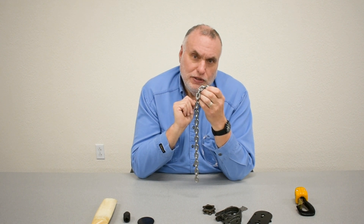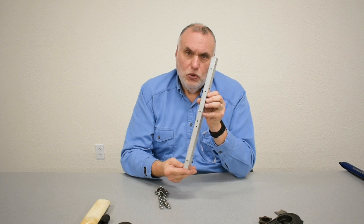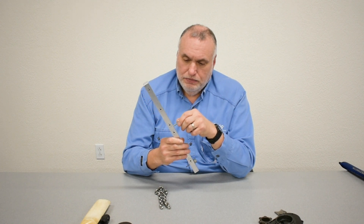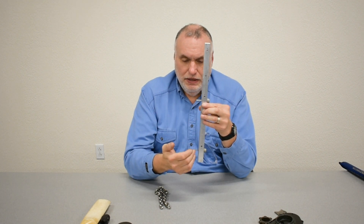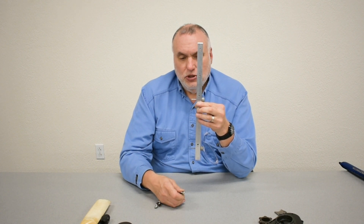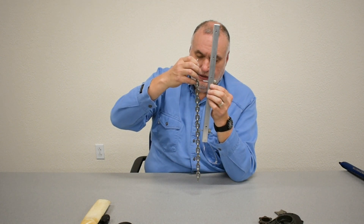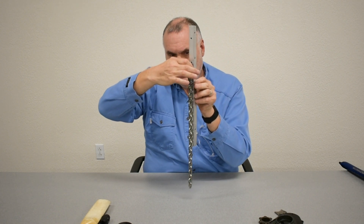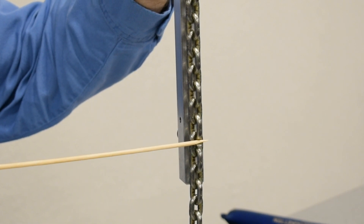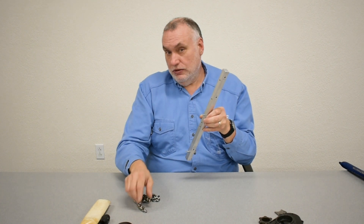There's also a special stretch gauge that DMAG manufactures. The chain stretch gauge is made of an aluminum bar with pre-drilled holes, labeled, with two measuring pins. You pick the correct hole based on your chain size. The distance between the two pins represents eleven links plus the allowable one and a half percent stretch dimension. If we insert this at several places in the working segment of the chain and check the distance — touching one pin at the top, we shouldn't touch the bottom pin; there should be an air gap — this chain between those eleven links has not stretched to the maximum amount yet. It takes several readings throughout the working part of the chain.